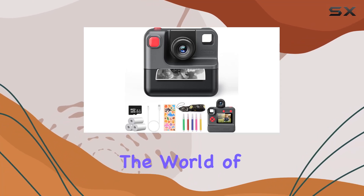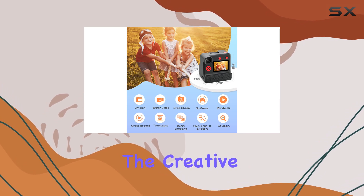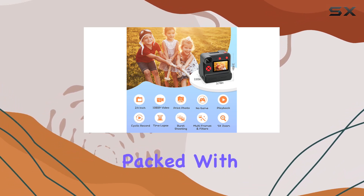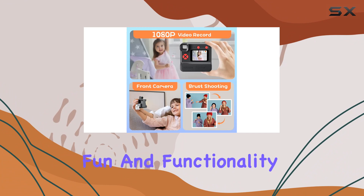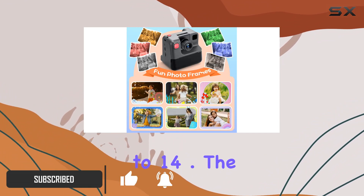Today, we're diving into the world of the GreenKinder Kids Camera, an instant print digital camera designed for the creative minds of our little ones. Packed with features that cater to both fun and functionality, this camera promises an exciting photography experience for kids age 3 to 14.